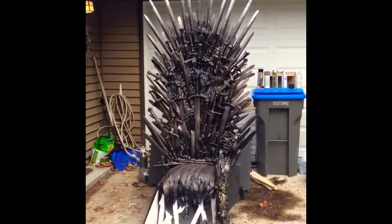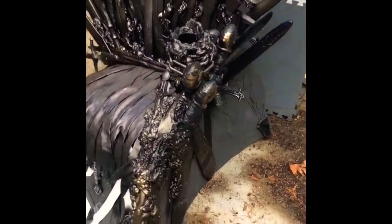So you're seeing the front — that's all pretty — and we're still working on the sides.